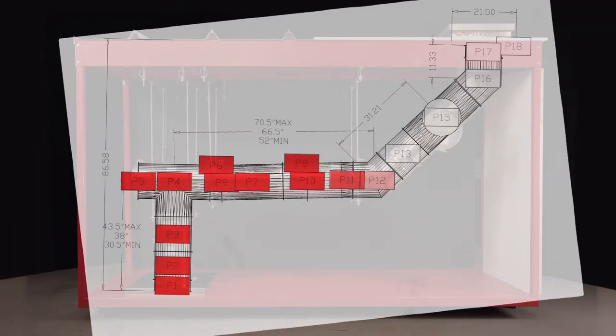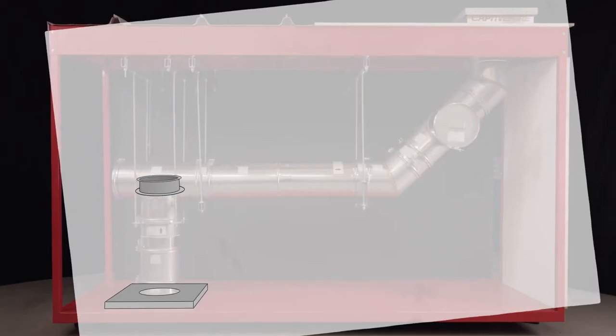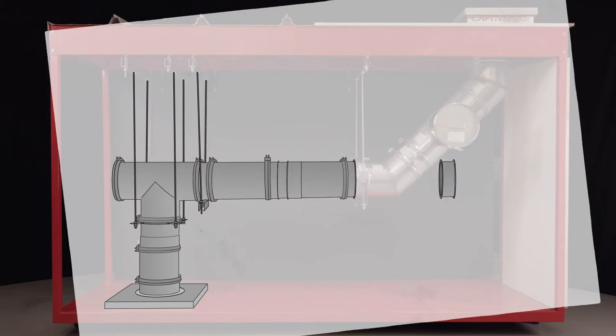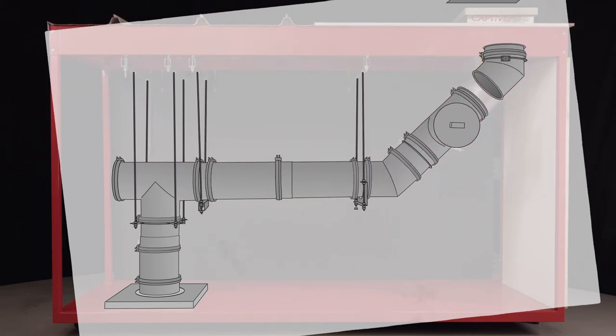The drawings include a schematic with piece numbers that correspond with each of the duct sections. It is helpful to dry-fit the duct system together before installing the sealant. Start with the lowest section and work your way to the top.